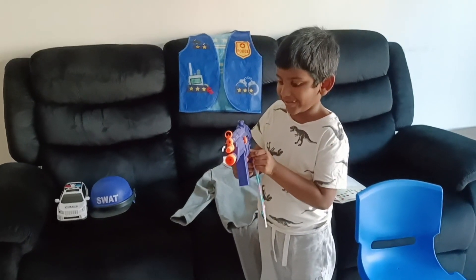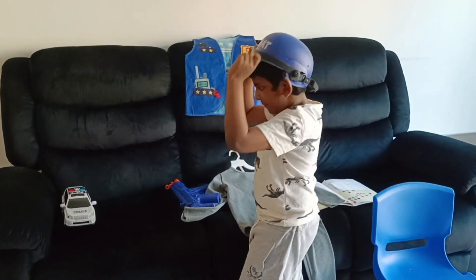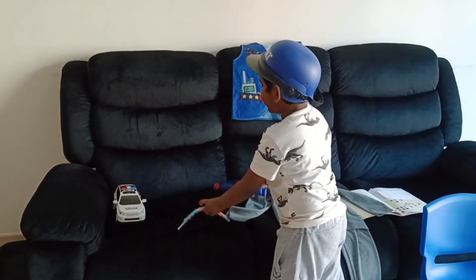Wow! Amazing! And these are the runway helmet. Then I will show you the next thing.